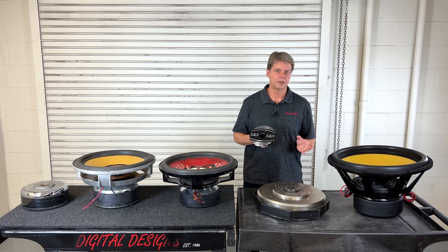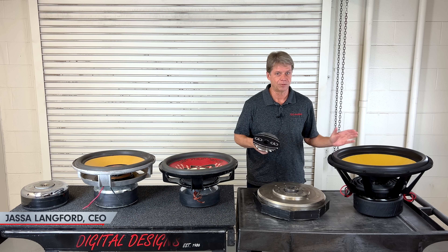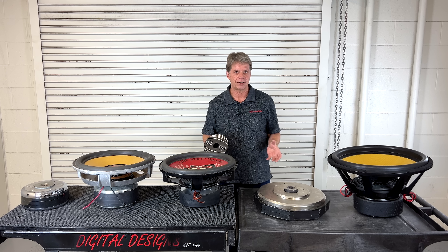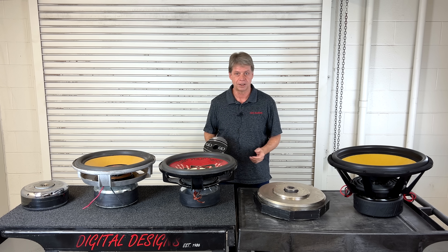Today we're going to take you through the new 99C revision. We built a 21 from start to finish so you can see all the different stages of what it takes to make one of these speakers. The 99 series is our loud and long-playing series — the biggest voice coils, the biggest motors, the biggest and best of everything that we do.